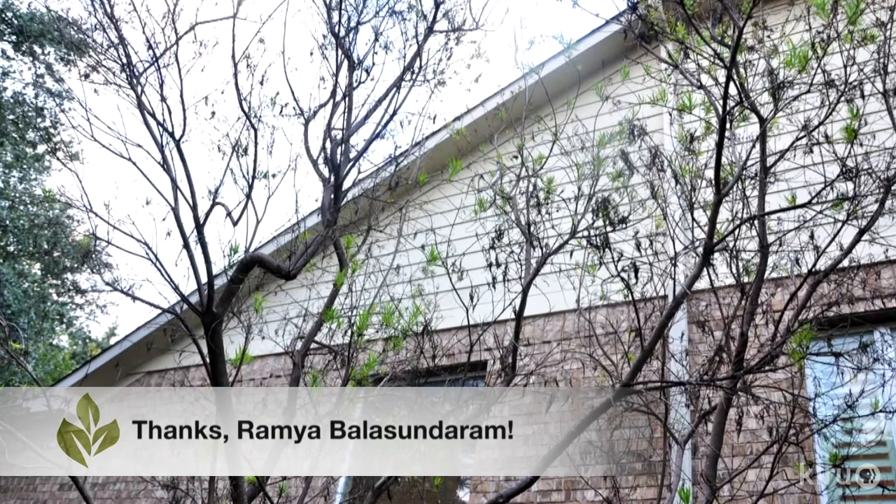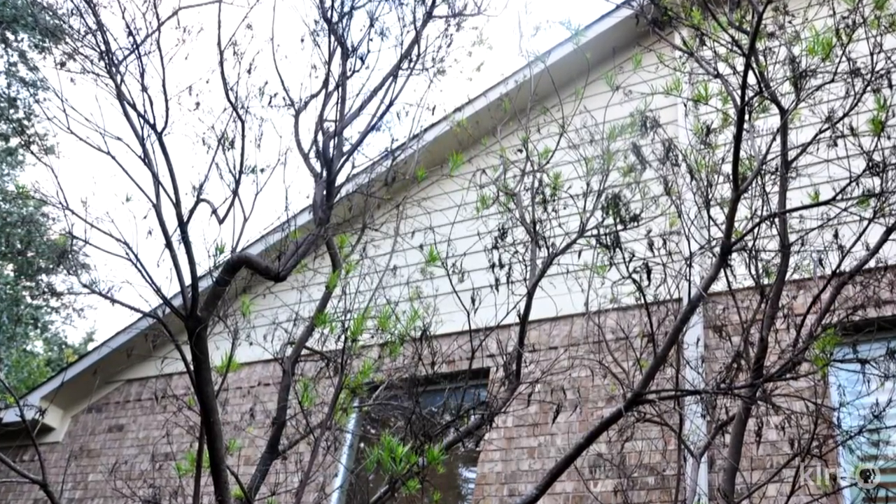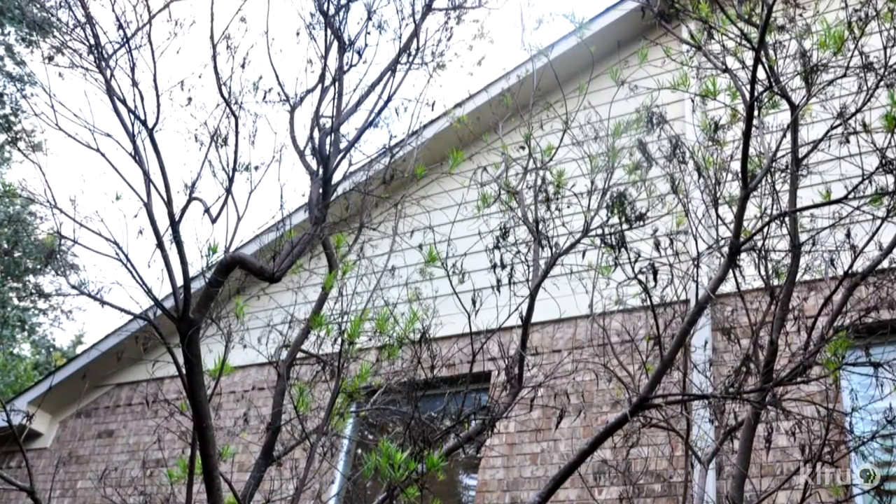Ramya writes that the tree was planted five years ago on the north side of her home where it gets plenty of light. It's been healthy until this year and has grown to over 20 feet tall. Ramya also explains that earlier this year she amended the soil around the desert willow with some compost for the plants in the landscape growing near the tree. She's worried that this may have damaged the tree's roots since it's now struggling.